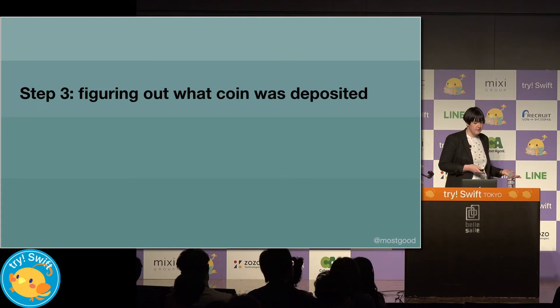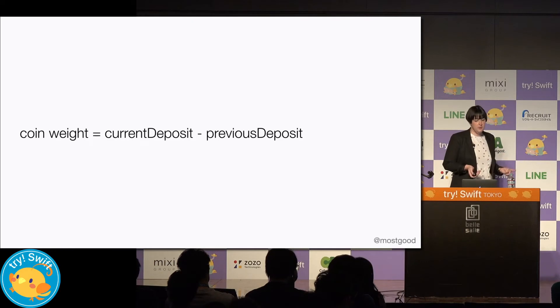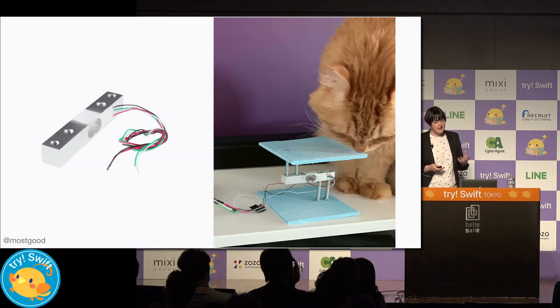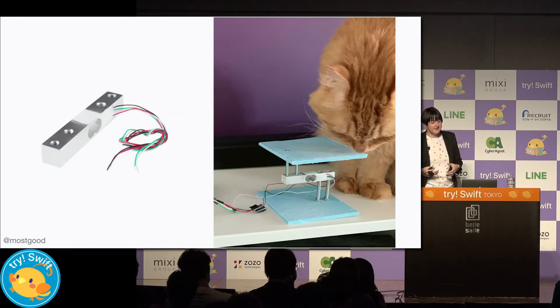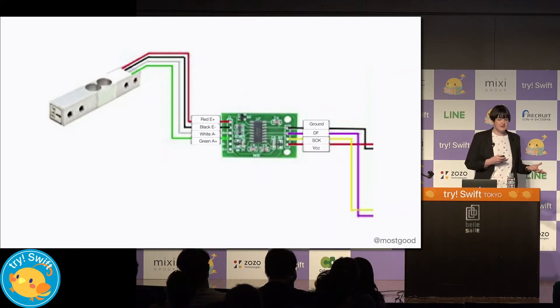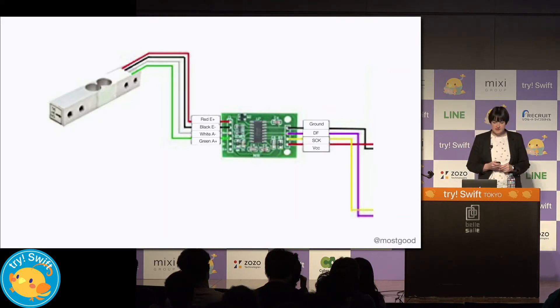We need to figure out what the value of the coin that's being deposited is. We'll do this by calculating the difference in weight between the previous deposit and the current deposit, and this difference will give us the weight of the coin. To be able to weigh objects, we're going to use a load cell. Inside a load cell is basically a bunch of thin wires, and when you put something on top, it causes it to bend, which causes a change in resistance. This change in resistance gets fed into an analog to digital converter called an HX711 — which is designed specifically to work with load cells, so you can't use the MCP3008 here.